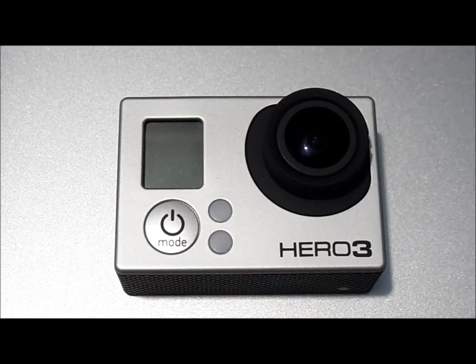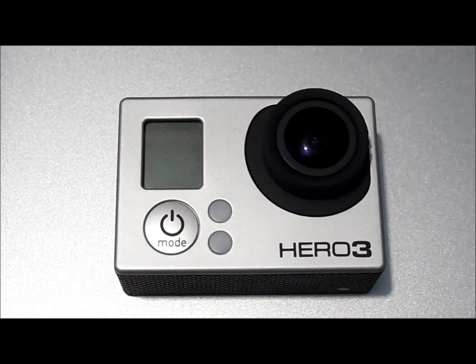I accidentally let the timer run a bit longer than when the camera shut down because I left. But I plugged the camera into my computer and looked at the size of the video that was on there, and our time was 1 hour, 18 minutes, and 43 seconds on 1440, 30 frames per second.